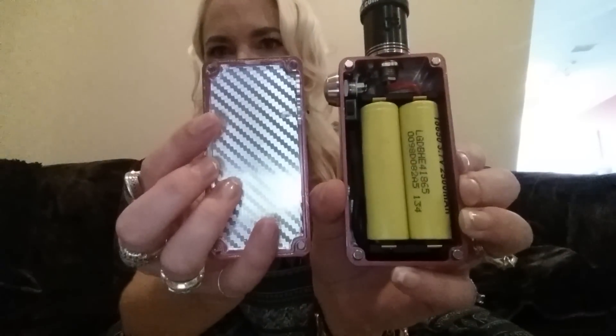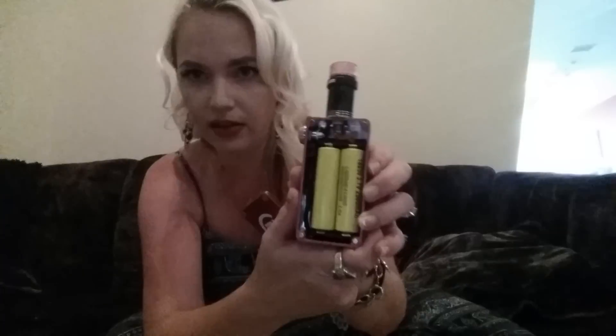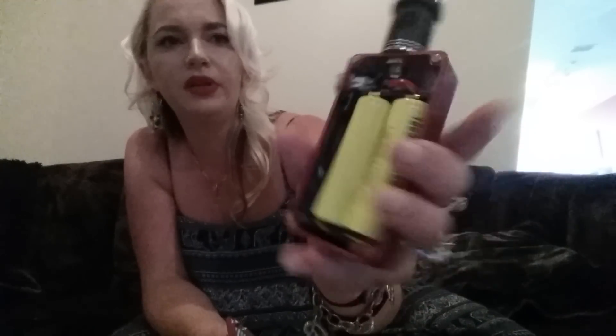So let's open her up. This one's parallel. He also does series. He also does lipo. I wanted mine parallel. I have a series Herbie box so this one needed to be parallel for me. It's a beast. It's an awesomely made box that is just a beast.